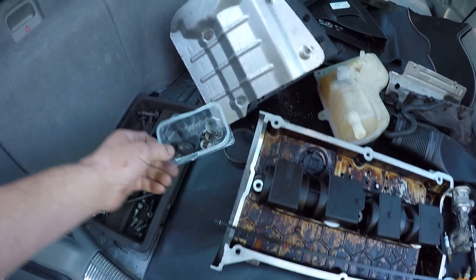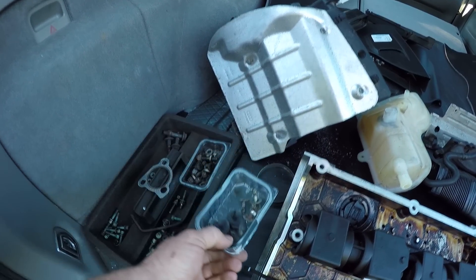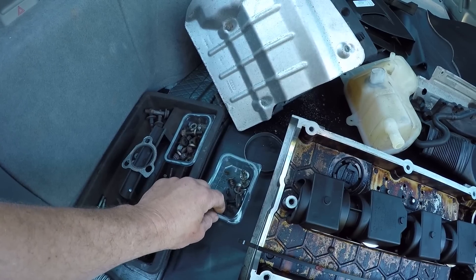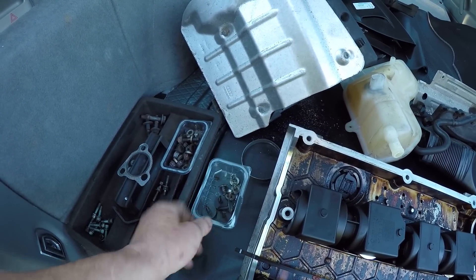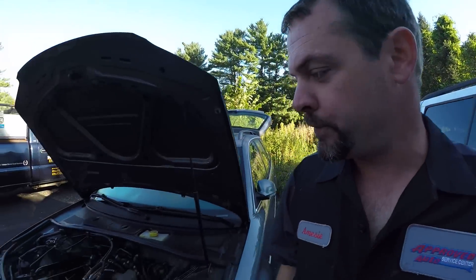These Graze boxes — I don't know if anybody's heard of these. My old lady had a subscription to the Graze box, the overpriced little snacks they send you. But I get some worth out of the little containers. Why don't we push this thing in, go over all the new parts, set you guys up on a time lapse, and put this thing together — hopefully for the last time.